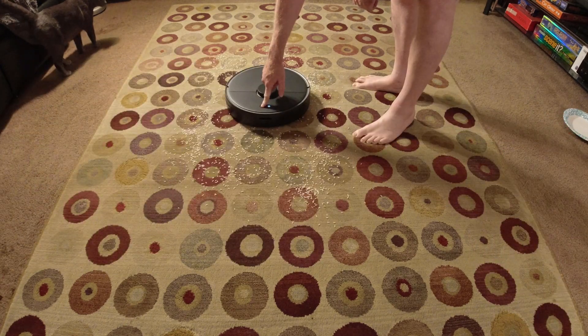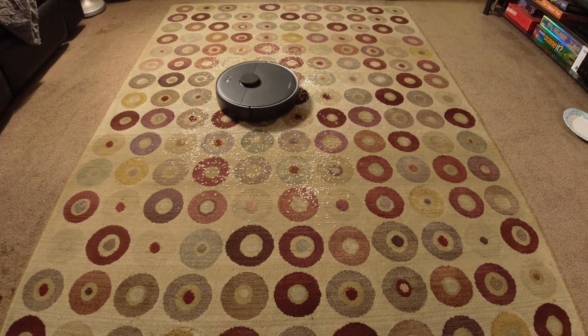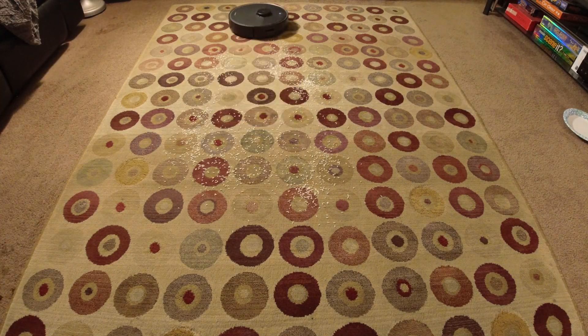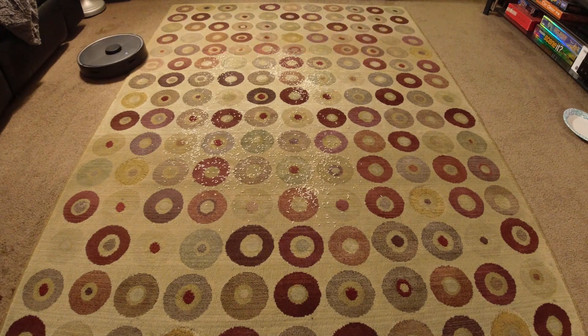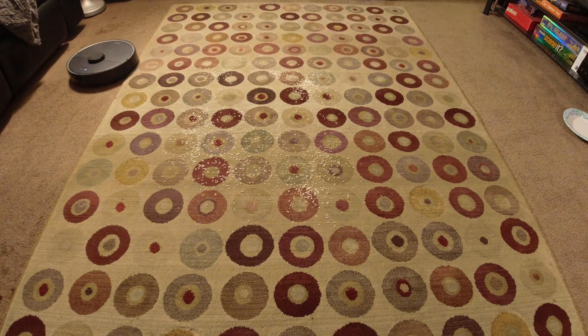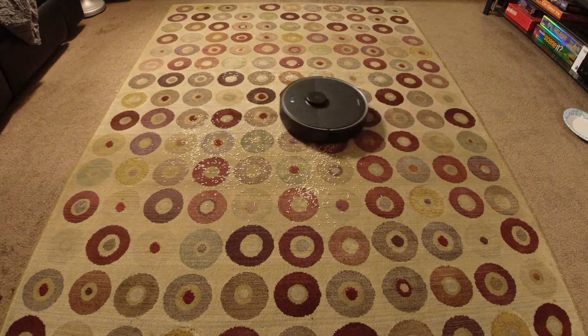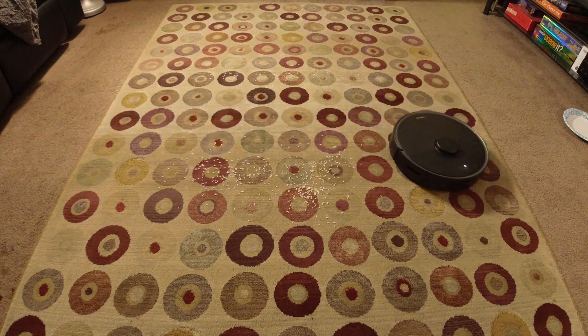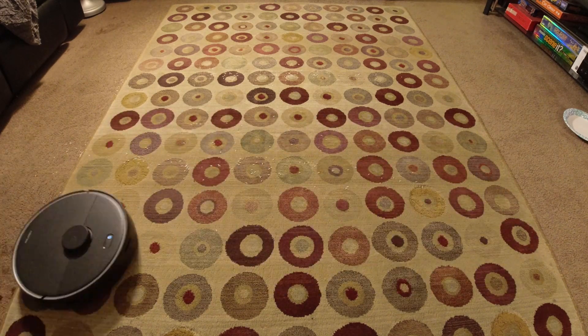We're going to start the test off with a quarter cup of just plain white rice, and I'm going to pour that here in the middle of my floor and begin a spot cleaning for the S4 Max. This is starting off with the S4 Max with its original roller brush with bristles and rubber. This is just a baseline test to see how well it does at picking up a quarter cup of rice, and it's about to be done here.